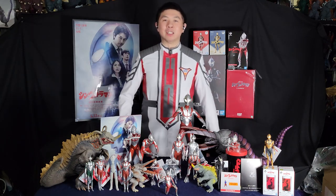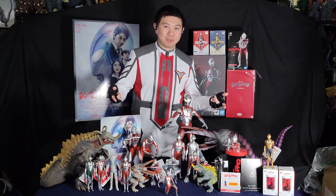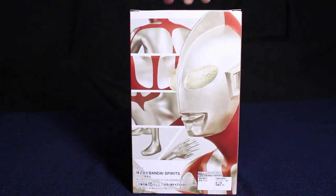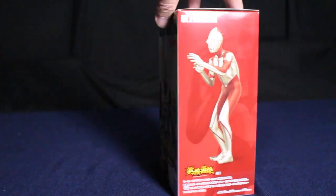Hey there and welcome to Shin Mania on Ultraman Connection Collectible Navi. Today we're going to talk about all the cool Shin Ultraman products that are out there. Let's first look at the Banpresto Heroes Brave Statue figure of Ultraman from the movie Shin Ultraman 2021.